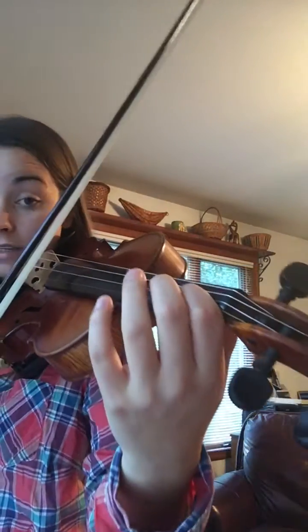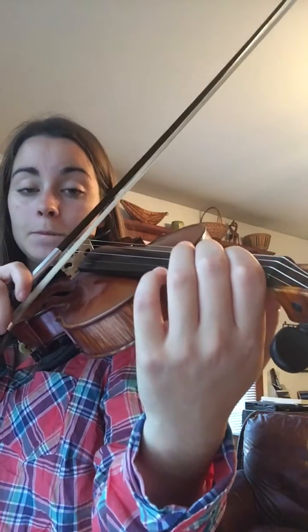Then move to eighth notes, thinking 1-and, 2-and, 1-and, 2-and. You can hear in my voice how I'm going back and forth between those two notes. Listen — 1-and, 2-and, 3-and, 4-and.